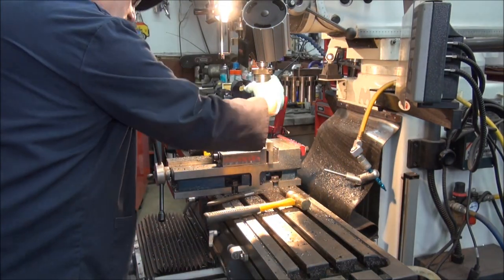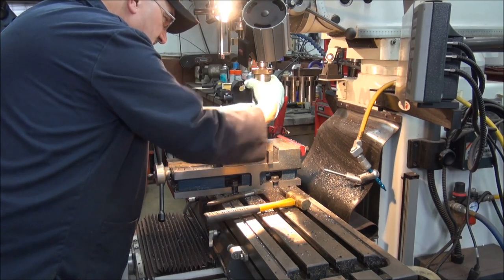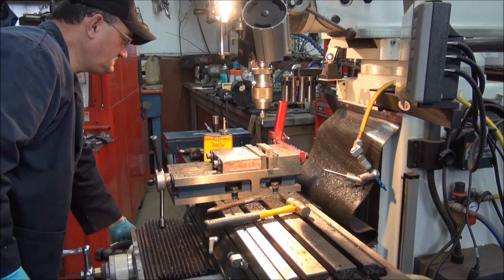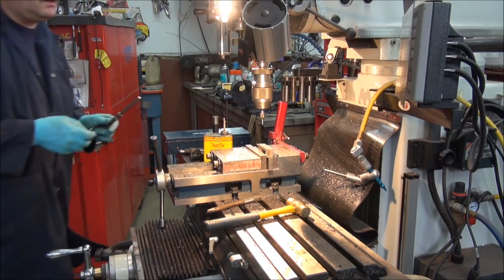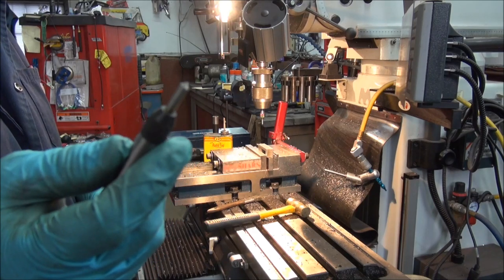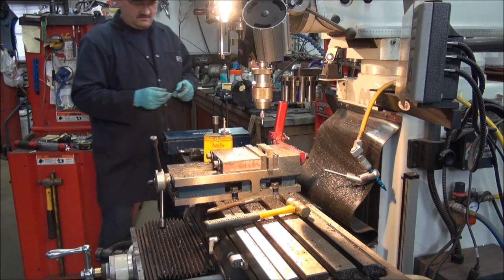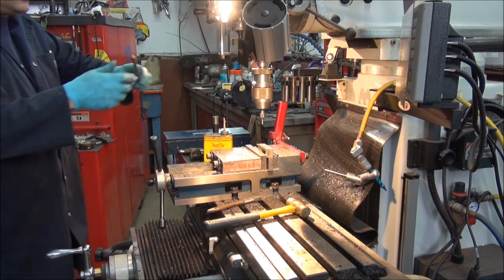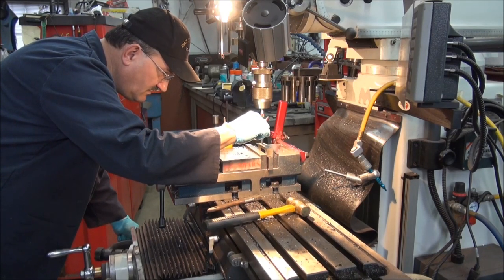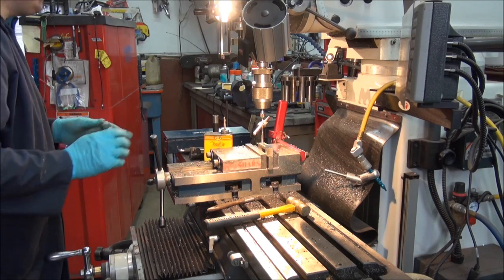We're just going to chuck this in now. This is a keyless chuck by the way — not a real expensive one, but it works well. There are two types: here's the other type, it's got a point on it because some taps actually have a hole in them on the end, so you can use that type as well. Just thought I'd let you know — thought you might find it interesting. So now we're going to set this up. I've got a starter tap in there now, it's all true, it's all working good.